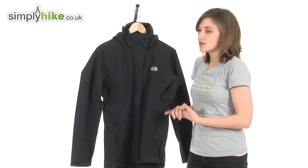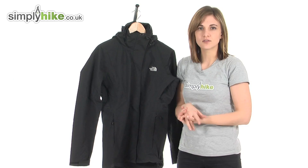So it's a brilliant versatile jacket from The North Face. Please take a closer look at simplyhike.co.uk.